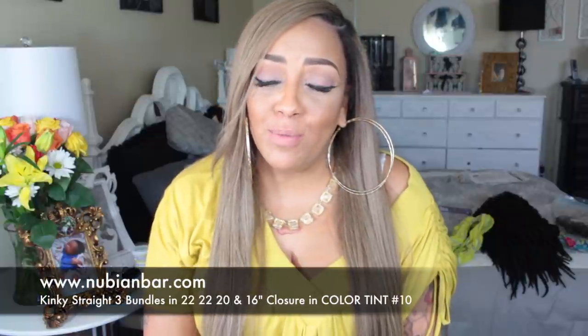Hey loves, it's your girl April and I'm back to do my final review for my hair from nubianbar.com. As you girls notice in a lot of my videos, I've been wearing this hair right here, which is the kinky straight, and this is in the color tint number 10.